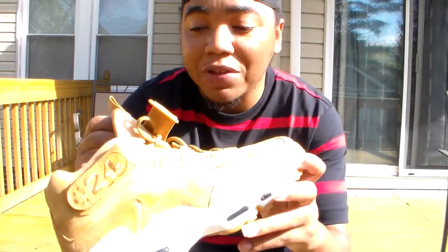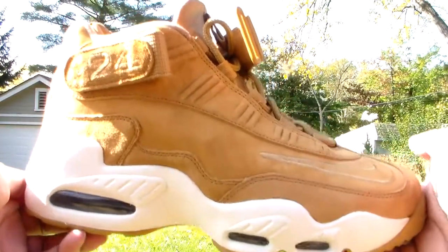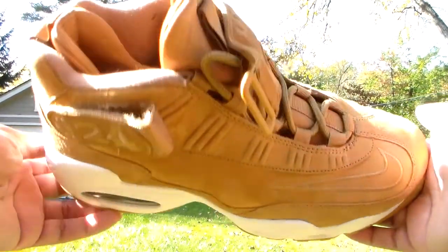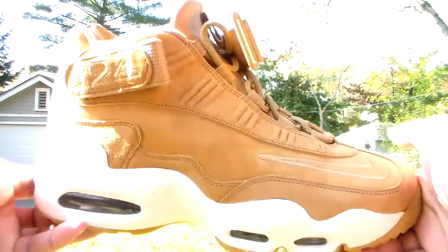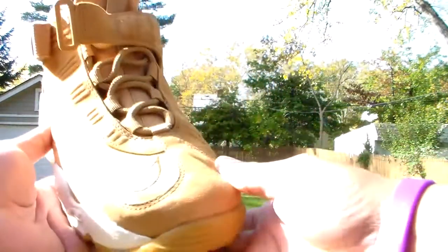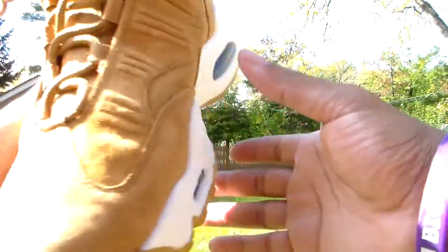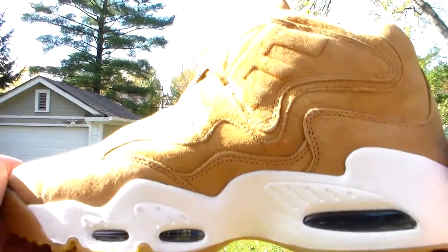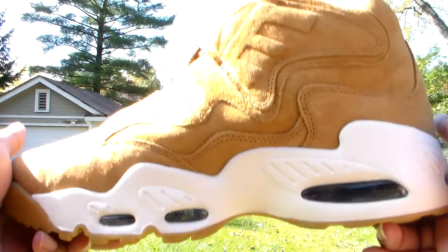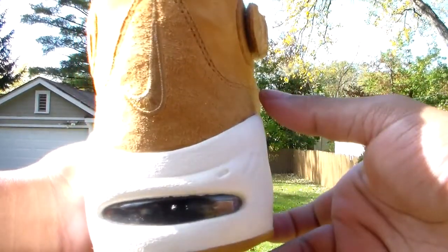This one was affordable — to be real, I wouldn't have bought this for over 100 bucks. But this one definitely screams fall and winter to me, a little bit of summertime too with the cloth and suede. Nike definitely stepped it up on this joint though — crazy clean, fly, all of that.